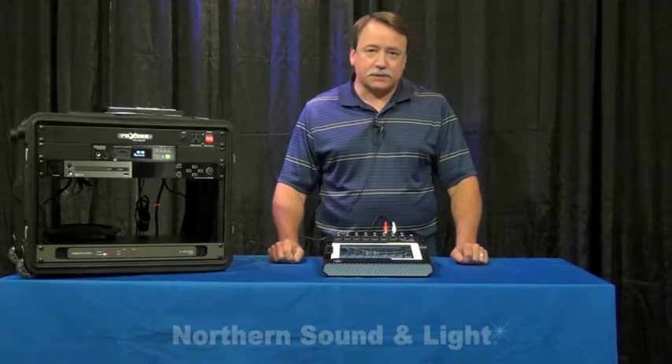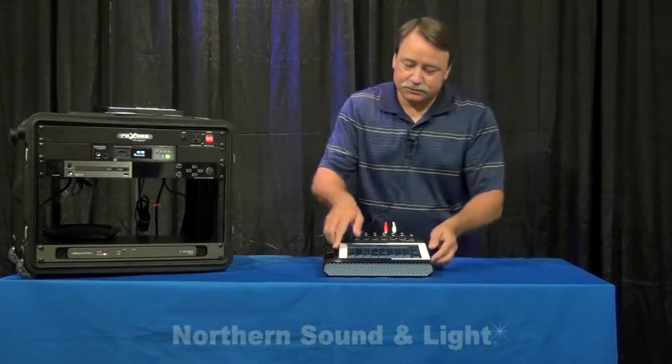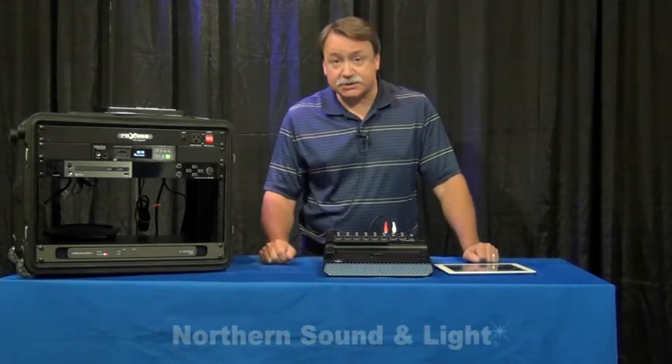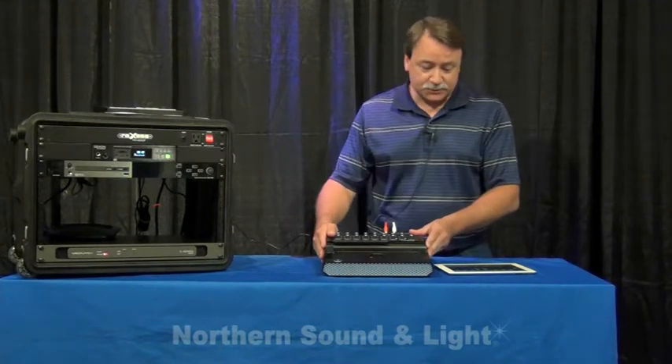The DL1608 is really a new breakthrough for digital mixing because it incorporates the iPad. There are two basic elements to the design of the mixer: there's the hardware package, which does all the heavy lifting and all the DSP processing,